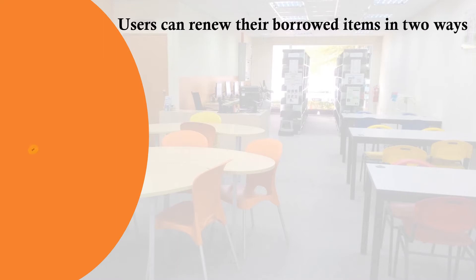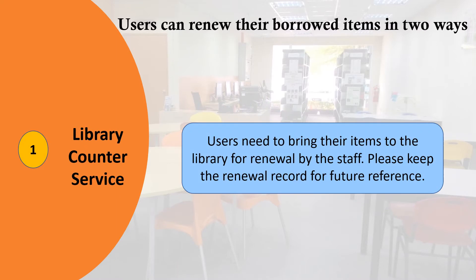Did you know? Users can renew their borrowed items in two ways. First, library counter service — users need to bring their items to the library for renewal by the staff.